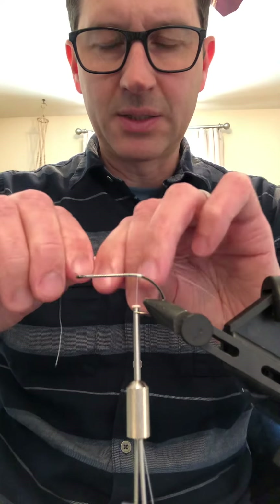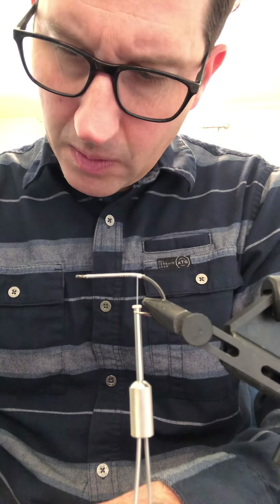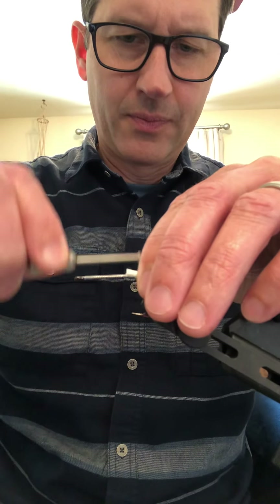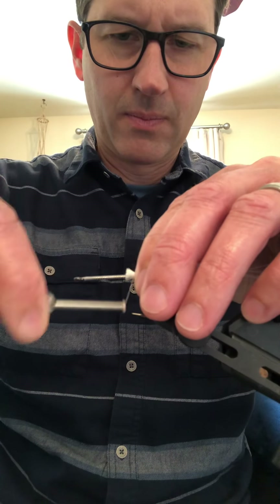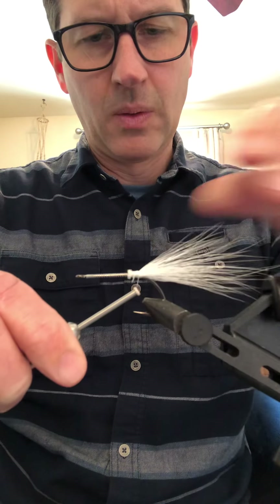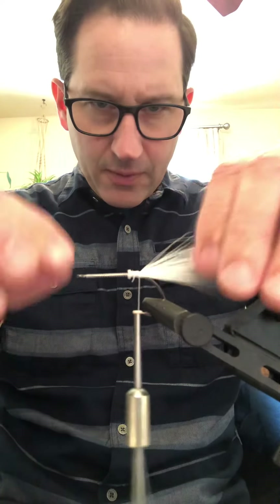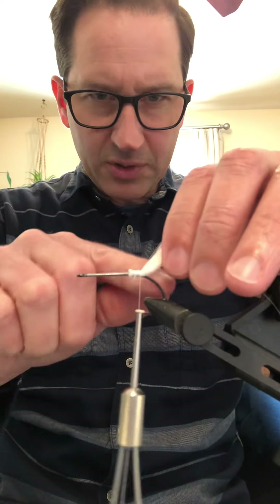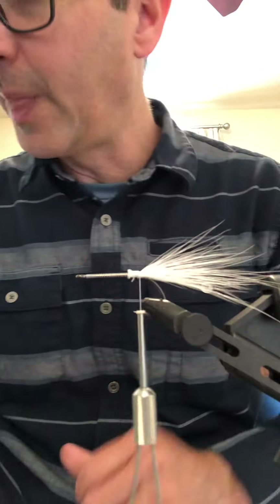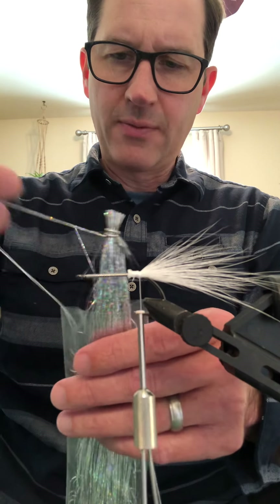For the tail you can use almost anything — EP fiber, whatever — but I just like bucktail. I use the junk end and make it about a hook shank length. Keep it on top, bring that down, flare it a little bit. If it's trying to go down on you, you can always put some wraps under it to stick it up — that's how the store-bought ones are — but I don't do that.